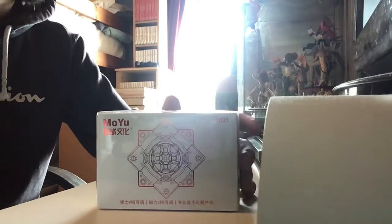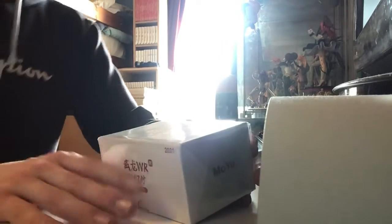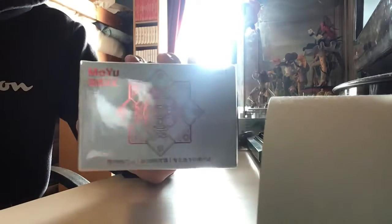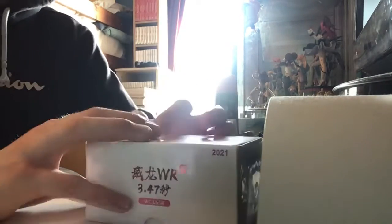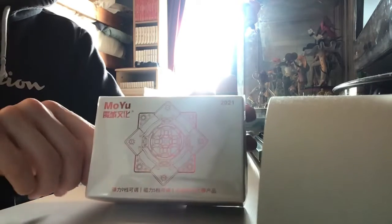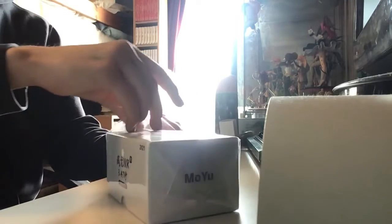Hey everyone, welcome back to my channel. We're going to unbox a Rubik's cube — I haven't done any Rubik's cube videos on my channel, so this is my first one. This is the WRM 2021 edition. You can get a light version, but the packaging is pretty much just smaller packaging, so I got this one. Let's test it out and open it up.